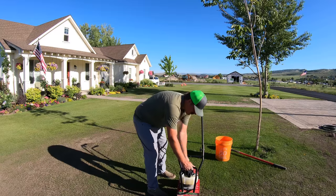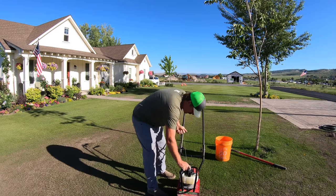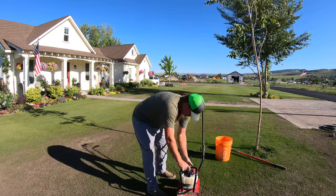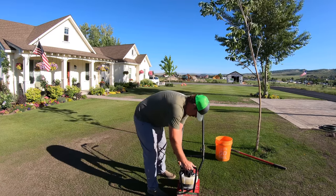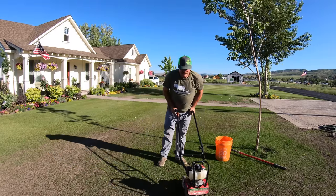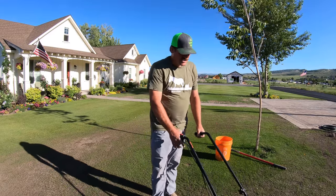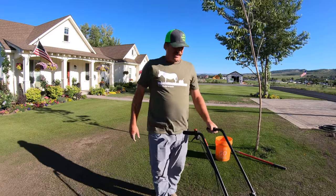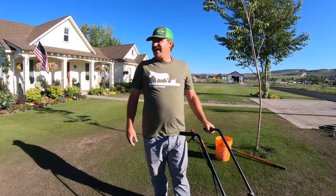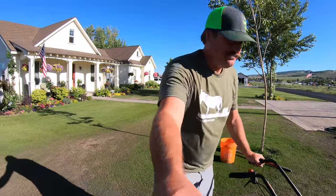It's an awesome little garden tiller, though it's a little bit tough to get started. Once you get this thing started you really have to just let it warm up. If you try to just go for it, it doesn't like that. I want to use this to break up the clay over here.